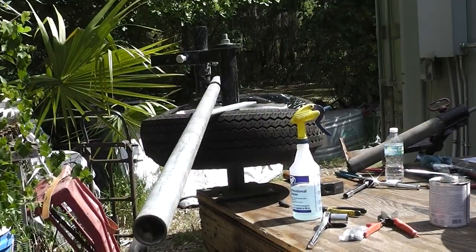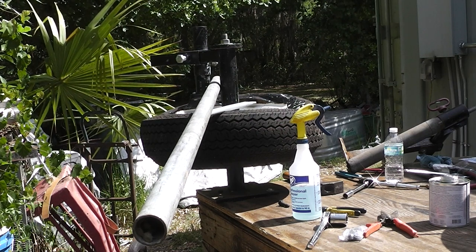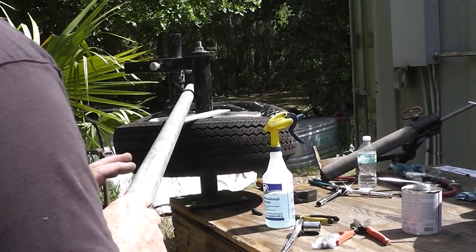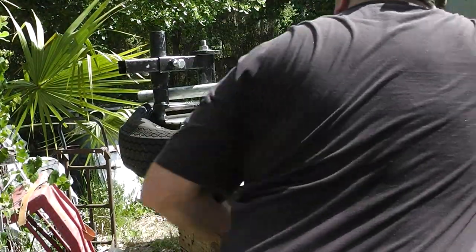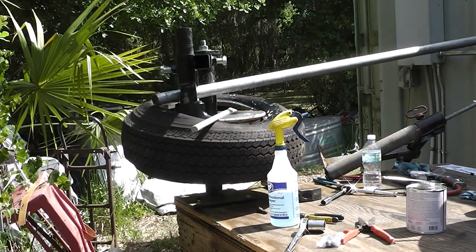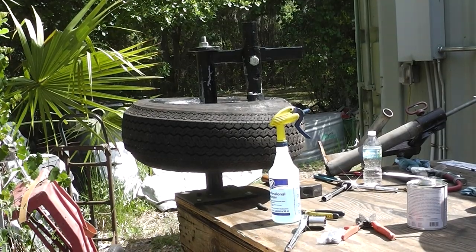This is based on the Lucid Auto Works design. I just looked at pictures and fabbed it up out of some scraps. Let's see if it'll take that tire off. All right, there's the top half — let's get the bottom half off.